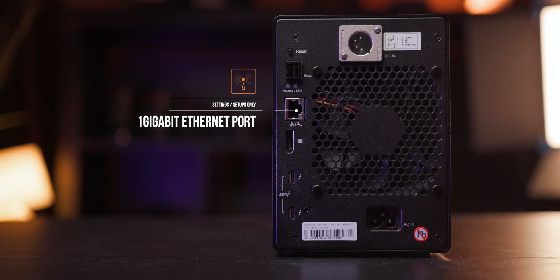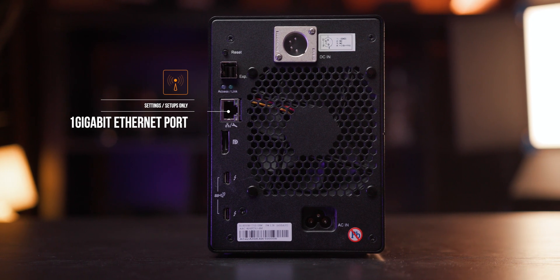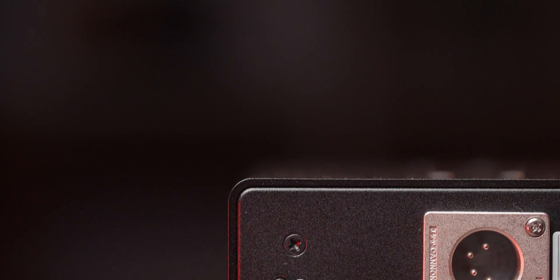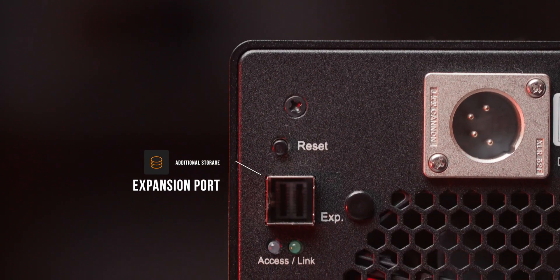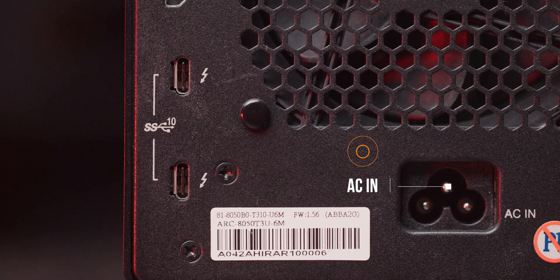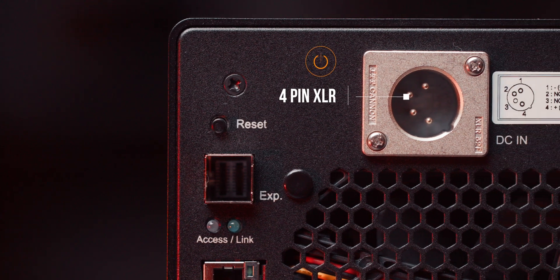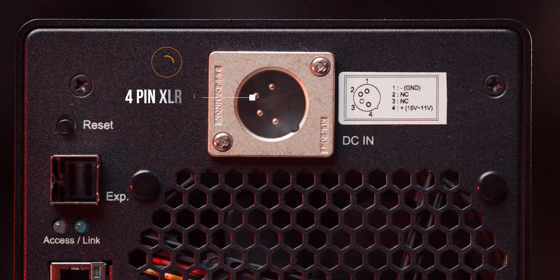Another port on the back is the one-gigabit ethernet port — and again, you can't access your footage over the network; it's only for setup and configuration changes. There's also an expansion port, which means you can get a separate expansion unit and hook it up to add more storage to your existing Eureka RAID. You also have a standard DC input port, but with the 6M model you get an additional four-pin XLR port. With this XLR input you can hook it up to a mobile power solution, so you can take it on set or keep it running during a power outage.